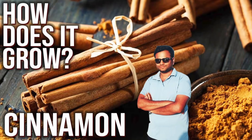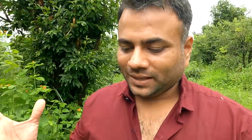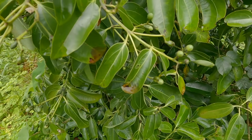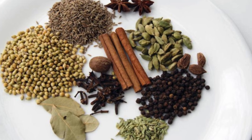We did a video on cinnamon earlier — if you haven't seen it, you can watch it. The cinnamon plant and the tejpata plant are the same. The leaf is called tejpata, the bark is called cinnamon or dalchini, and the fruits — I will show you here — are called nakeshwari. This nakeshwari is used as a masala spice.